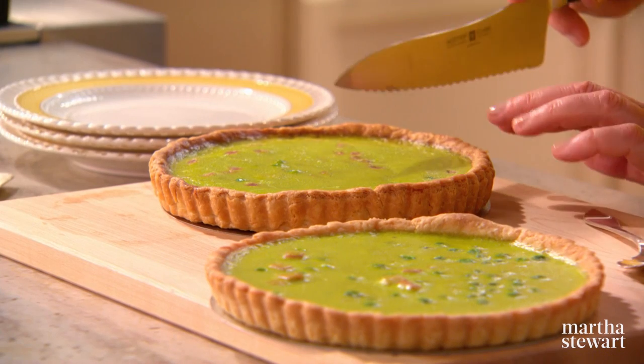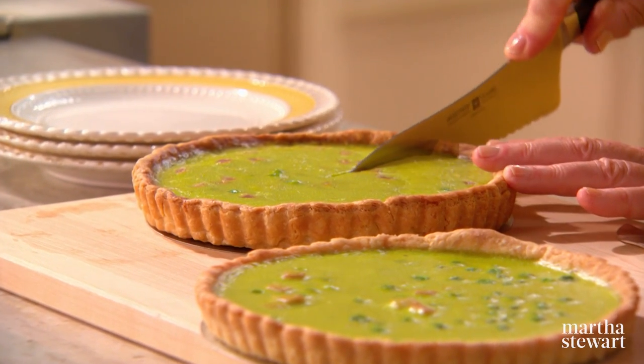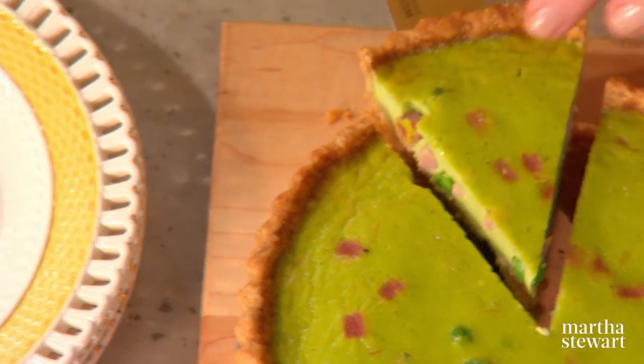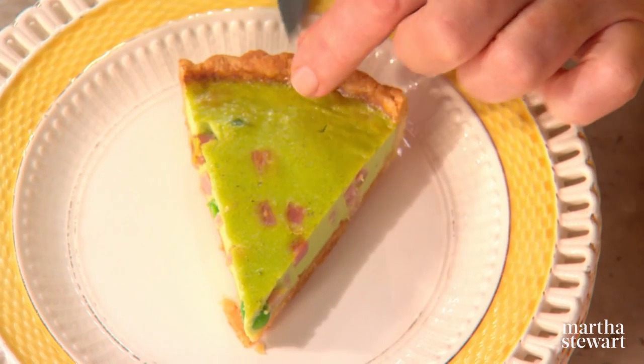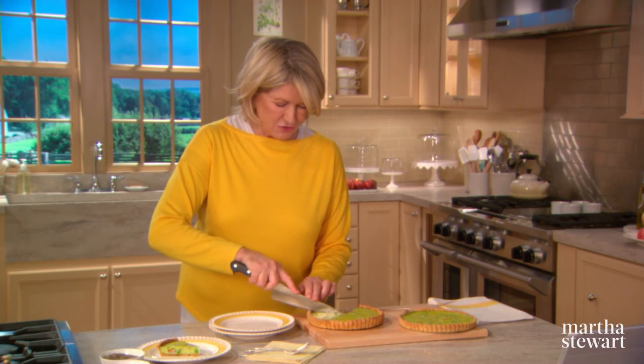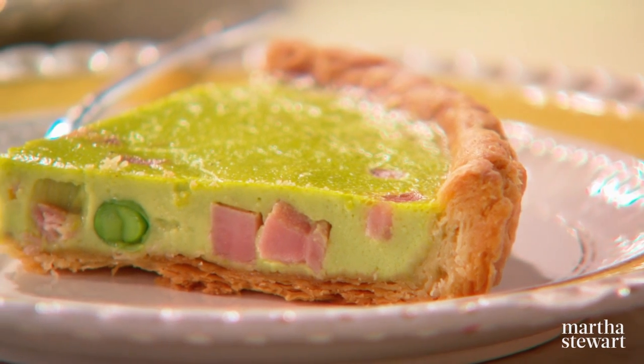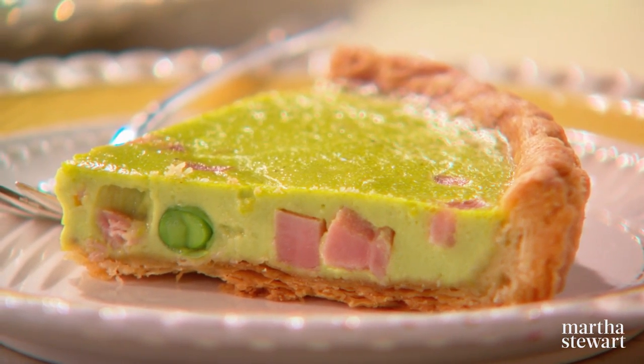So now the quiche are out of their rings. The crust is crunchy and gorgeous. Dr. Seuss would be proud — this is the quintessential green eggs and ham. Enjoy.